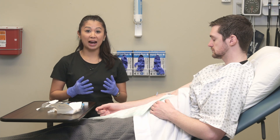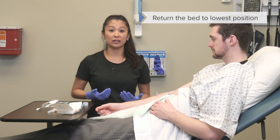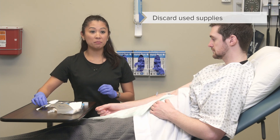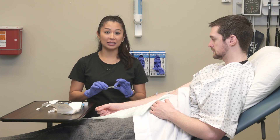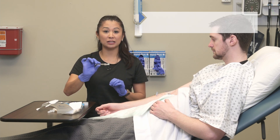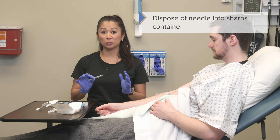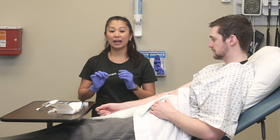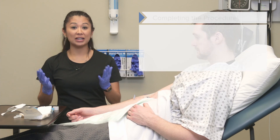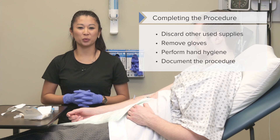Now that we've inserted the IV and gotten the patient cleaned up, we need to make sure we return the bed to the lowest position before we leave our patient. Discard all your used supplies. When we inserted the catheter, it's only the catheter that's left and the needle retracted into the safety device. Because the needle is in here, we need to dispose of this properly — it goes into the sharps container. They're easily identifiable because they're red, so take the needle and discard it in the sharps. Then get rid of your trash, remove your gloves, perform hand hygiene, and document the procedure.